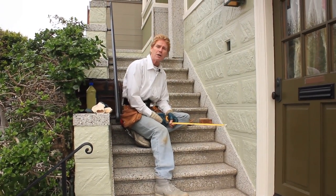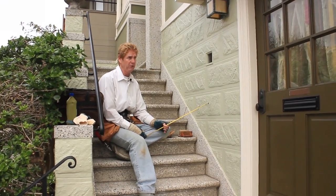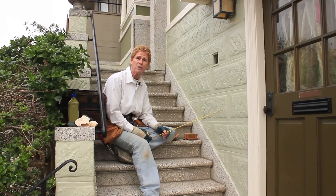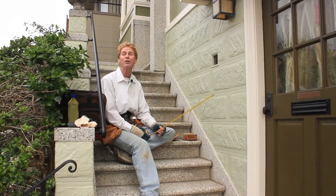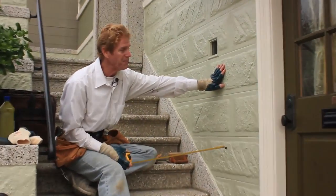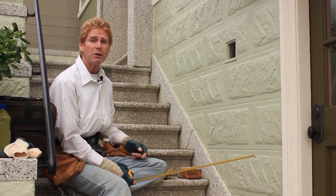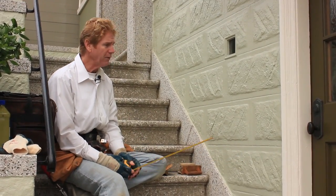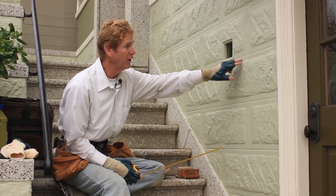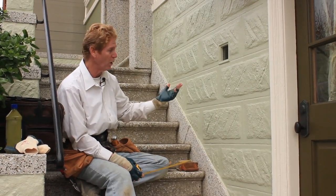Hi guys, Kirk and Jay here with Kirk Giordano Plastering. Today we're in beautiful, frigid, freezing San Francisco. What's the old saying - the coldest winter I ever spent was the summer in San Francisco? Well it's wintertime, it's foggy and it's cold out here. Anyway, what we're doing is we're going to match this decorative block design. They sent me an email and I thought wow - we're actually here now. I've done this about 20 times but this is the first time Jay and I are actually putting this kind of work on film.